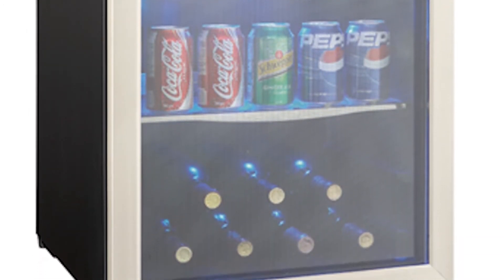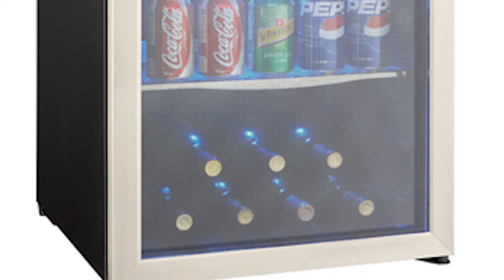This stainless steel trimmed cooler can hold up to 4.3 cubic feet of beverages. This ample storage is great for entertaining guests, throwing parties, or football Sundays.